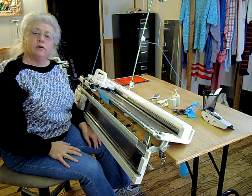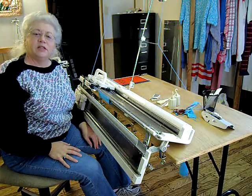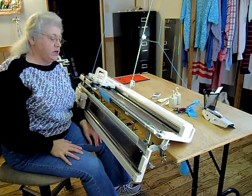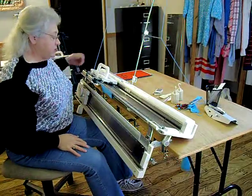I'm now sitting in front of the first of the two electronic machines. This one is the SK-840, a computerized machine from Silver Reed. It is a standard gauge machine with the 4.5mm needle spacing.